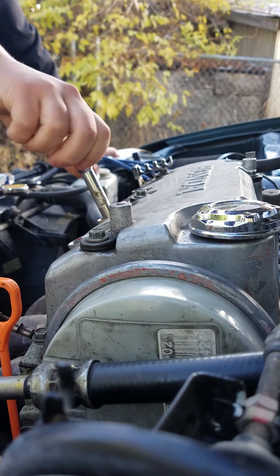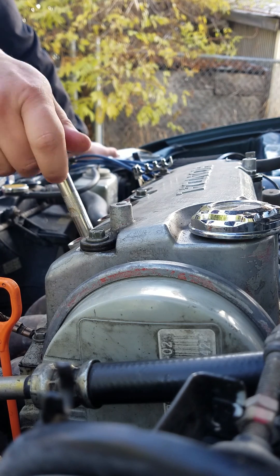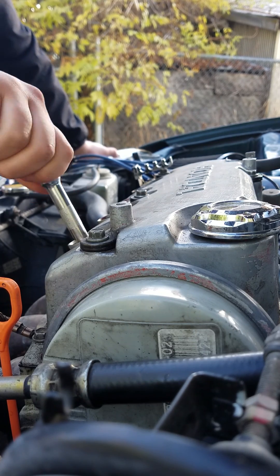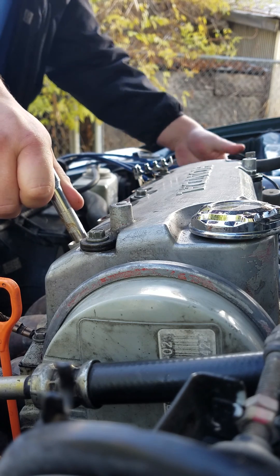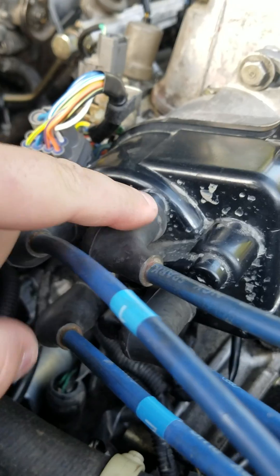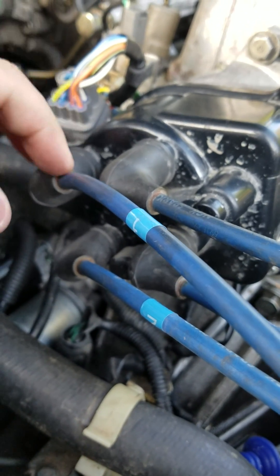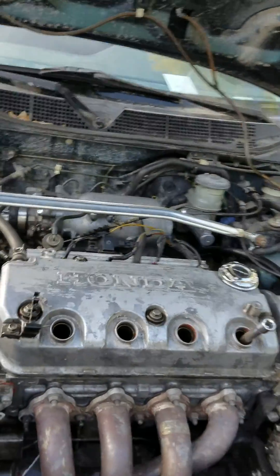If you ever have distributor problems on a 97 Honda Civic EX VTEC, or anything with a D16Y8 motor with a single overhead cam, your firing order is going to be the same. This is one, this is three, two is on the bottom of one, and then four. So the firing order is one, three, then two, and four. If you get this wrong, it's going to misfire, it's not going to start, it's going to run really garbage and it's not going to work.